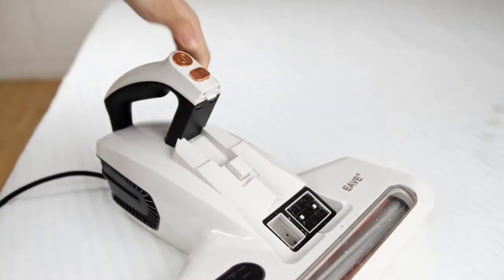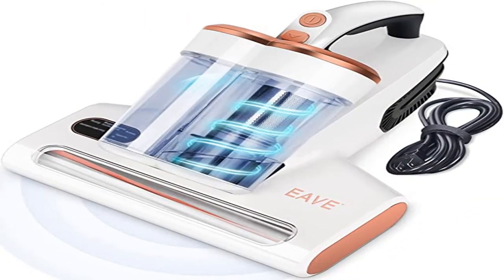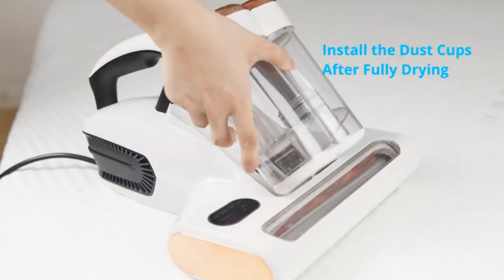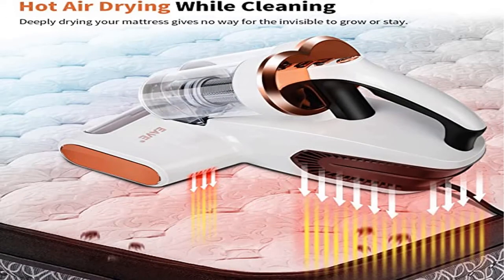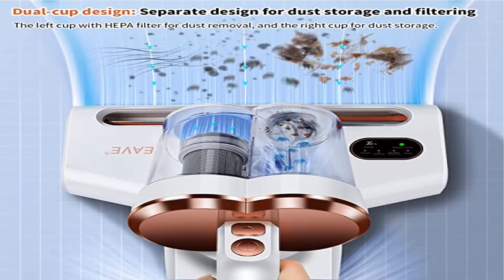Hot air drying while cleaning — the holes in the back of this mattress vacuum cleaner blow out hot air to dry your mattress at the same time, removing moisture from inside the mattress or carpet and making it uninhabitable for allergens to grow. Dual cup design — filtering and dust collecting separately. One cup with HEPA filter for filtering, the other for dust storage, allowing the vacuum to hold more and work longer without emptying often. The display panel makes the cleaning process visible: red light means the area still needs cleaning; green light means the current area is done, time to move to another spot.